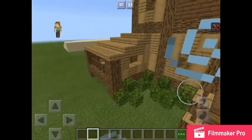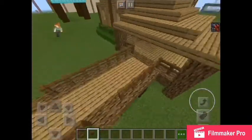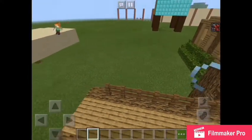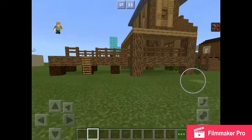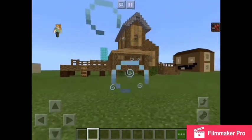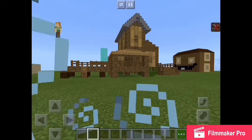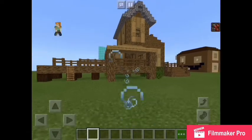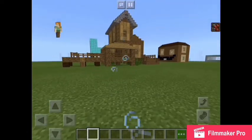So basically that's all it is to that build. It was all unorganically designed, and it's got an underneath to the house — a one block underneath. So it just lifts up the build from the ground, just makes it look nice.